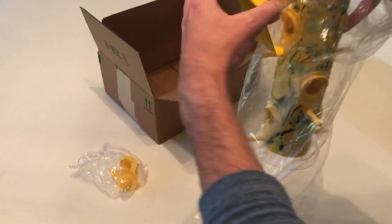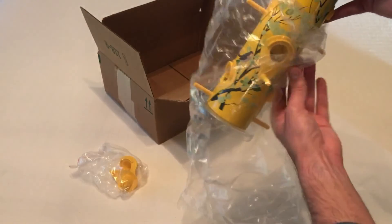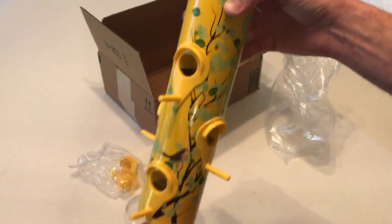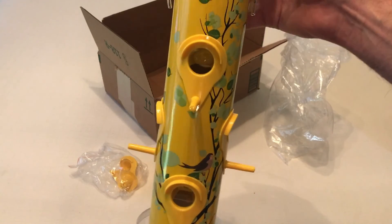Most of the tube feeders that I have are clear, where you can see your seed through the feeder. My wife liked this one because it was more decorative — she thought it would look better in the yard, and so that's why I purchased it.